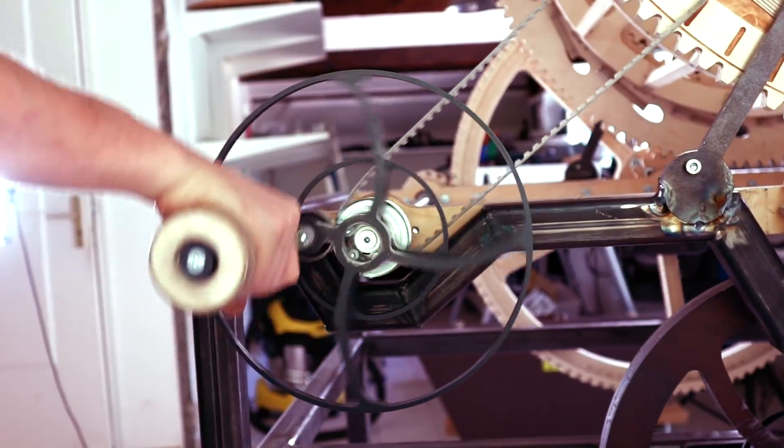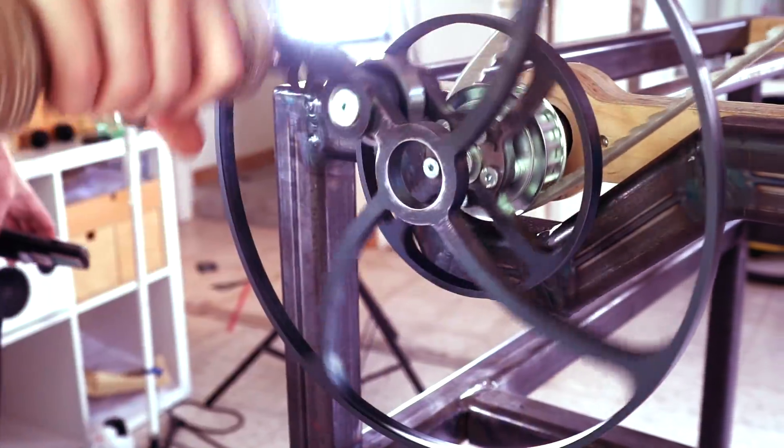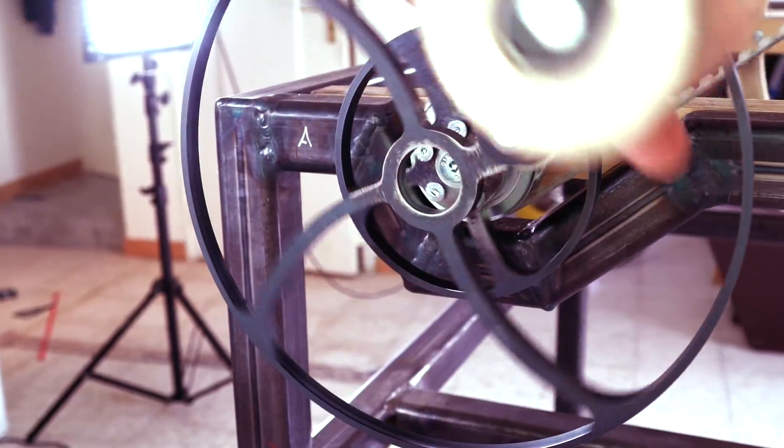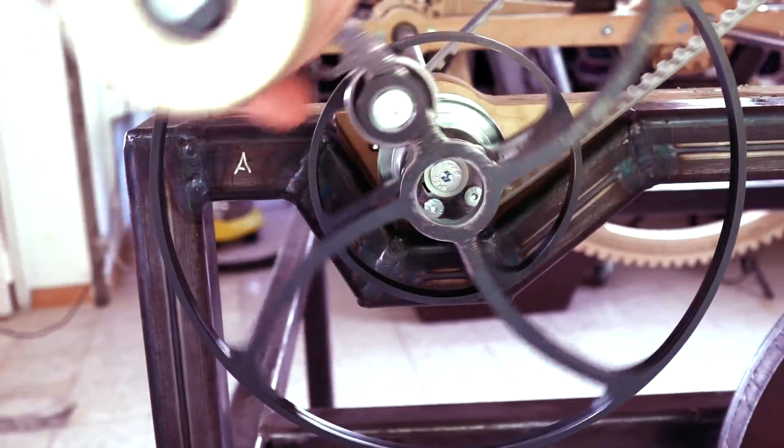I'm going to put some protection acrylic inside these wheels because when the treadle pedal is connected to the offset point, this becomes a meat grinder. So if I stick my finger in there, I don't have a finger anymore. These big wheels are actually protection plates for the future.